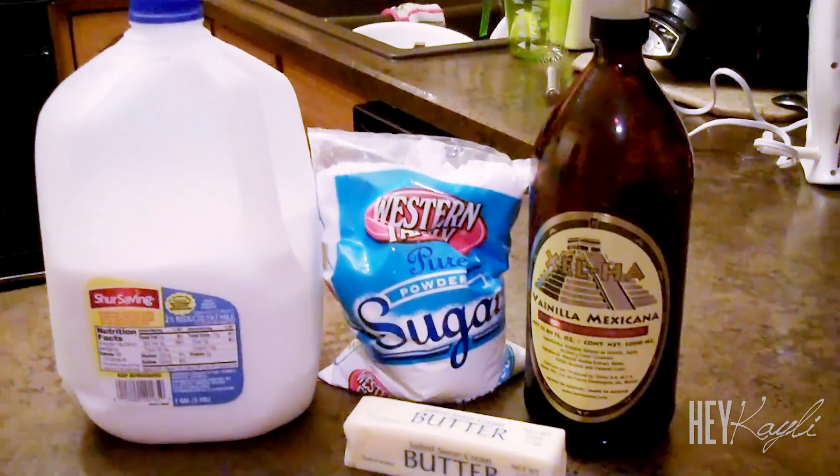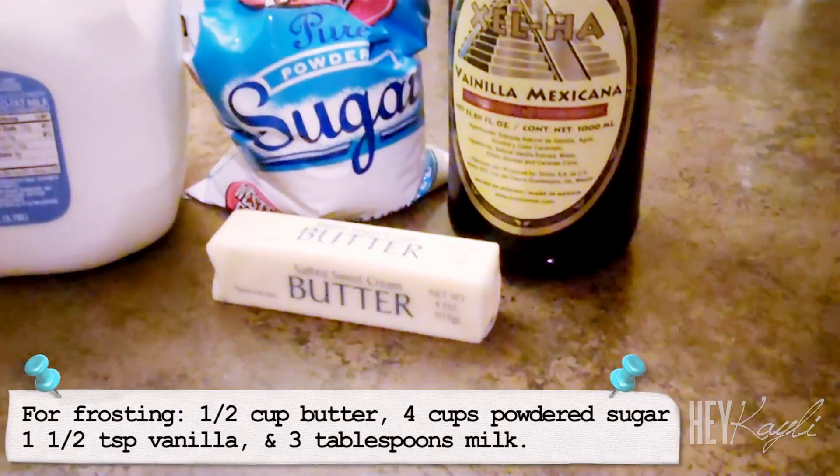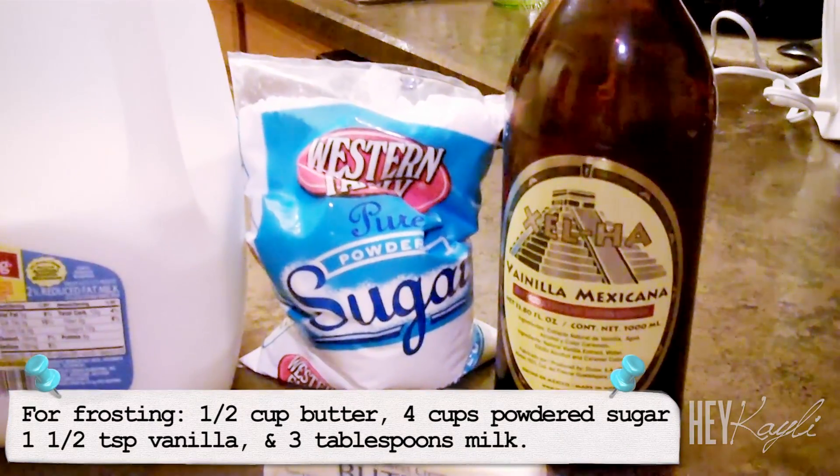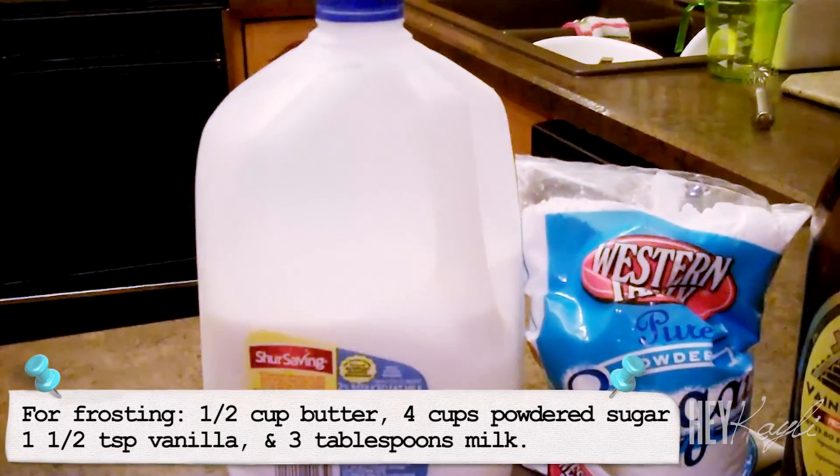Okay, these are the ingredients for the brown butter frosting. You're going to need a half cup of butter, four cups of powdered sugar, one and a half teaspoons of vanilla, and three tablespoons of milk.